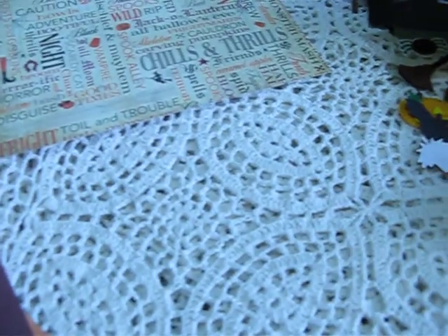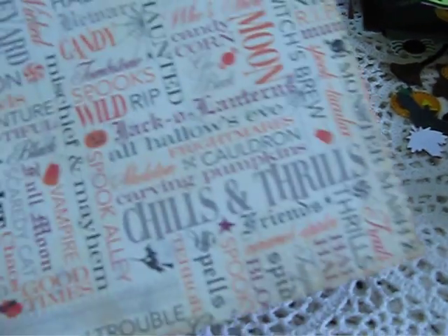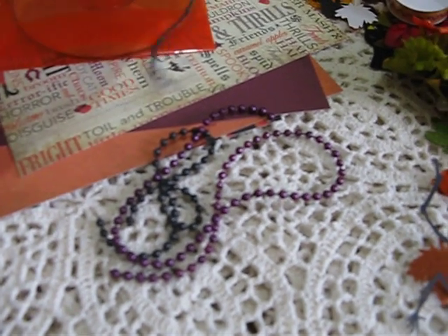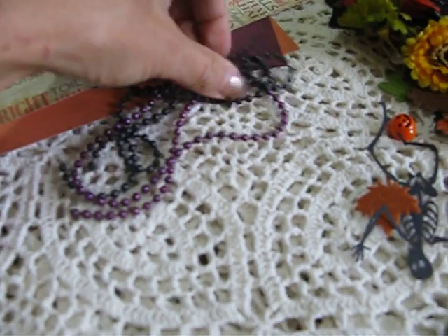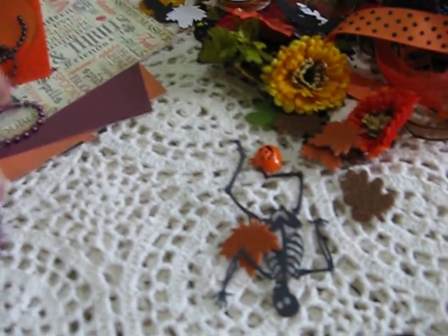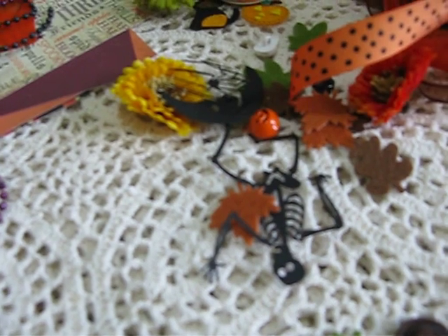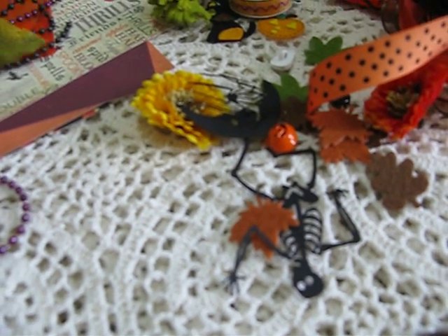Little witches feet — I think they're so cute. You're going to be getting a couple of string pearls, a foot each at minimum, it might be more, in black and purple. You're going to be getting some leaves — there are 5 leaves.